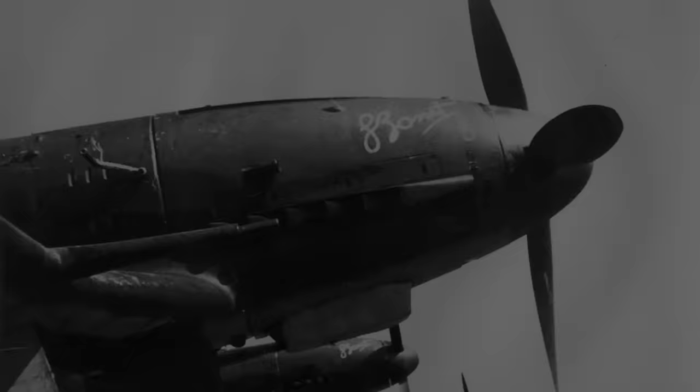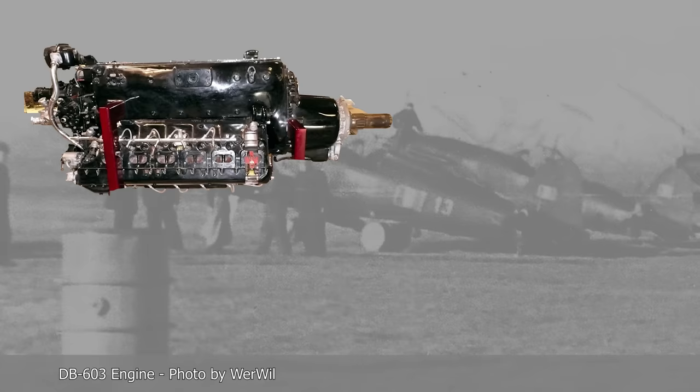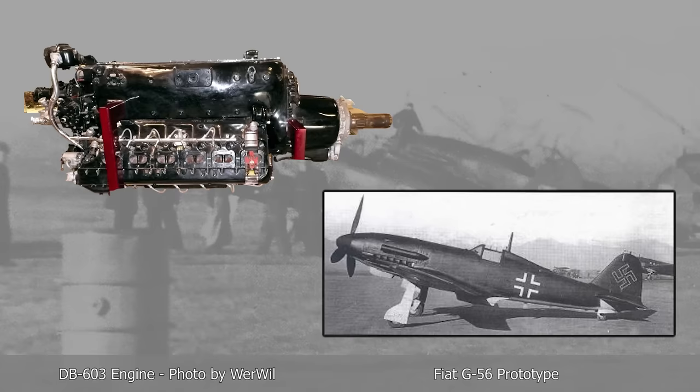Based on this, Germany decided to produce the Italian fighter. The Germans were also interested in it because it could be fitted with the newer, more powerful DB603 engine, which was too large for the Bf 109. This resulted in the development of the Fiat G56, of which only two prototypes were produced despite promising results.